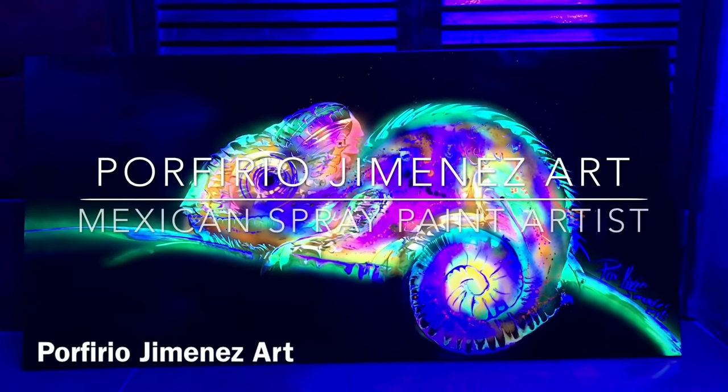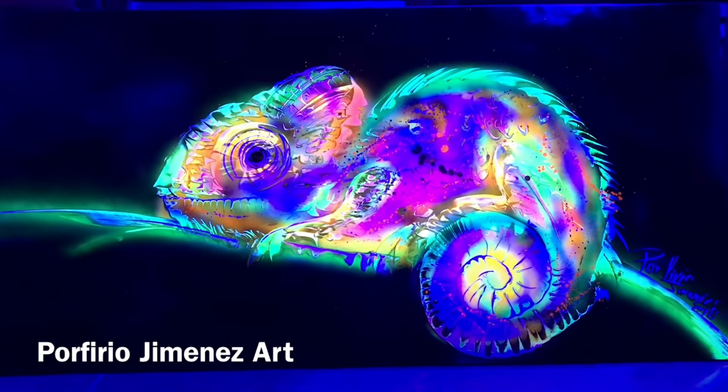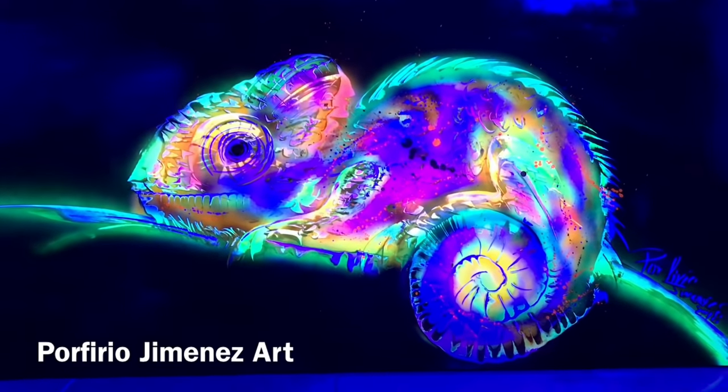Perfect! So look at that. That's how it looks right now with the black light, my friends. Look at how awesome — just look at those beautiful colors. Neons. That's how we finish it, how all the neon colors look. Wow, it's beautiful, impressive. Wow, fire!